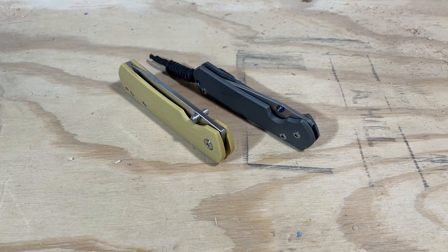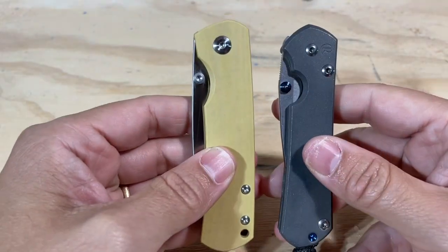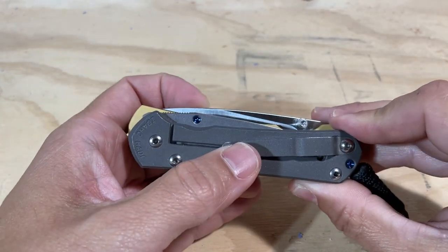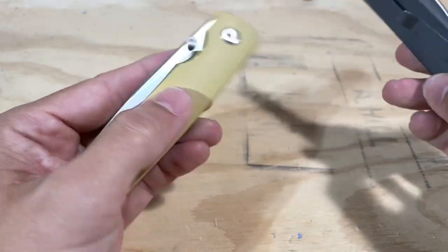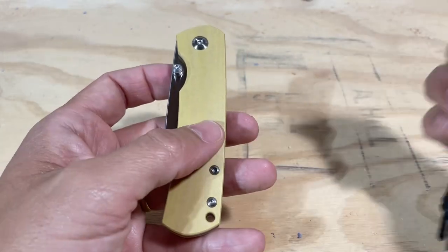Hey everybody, this is Everyday Commentary. I've been working on a video series called 'Is It Better Than a Sebenza?' The first knife I wanted to take a look at is the Sebenza versus the Mini Old Guard from Monterey Bay Knives. As you can see, the Mini Old Guard is roughly the same length but quite a bit wider — this is not a spindly or small knife. It weighs 3.6 ounces, and you can tell it weighs 3.6 ounces.